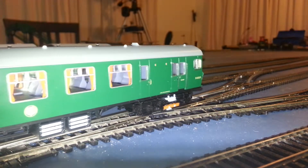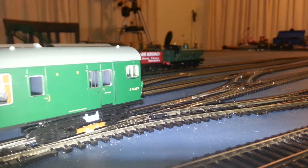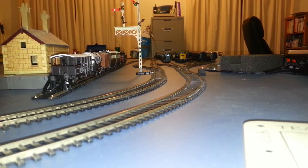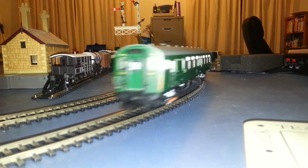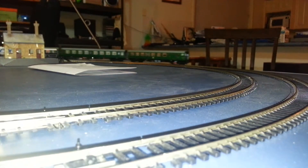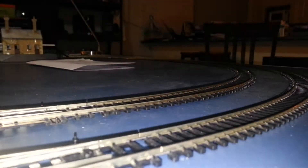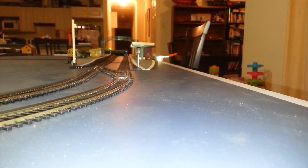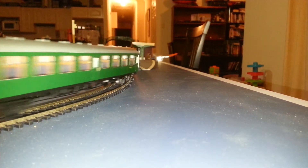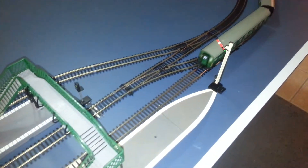Like I said, it's a four-car set. Let's take it for a run, shall we? Let's go.